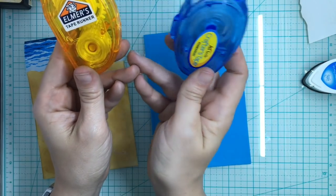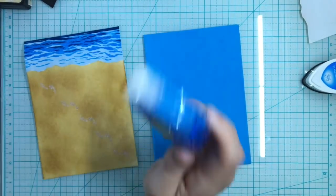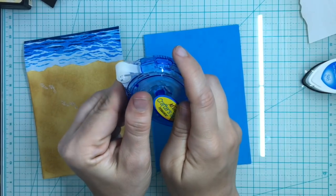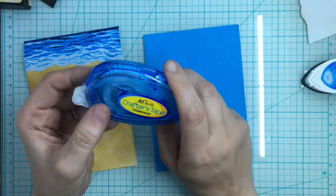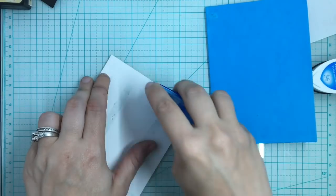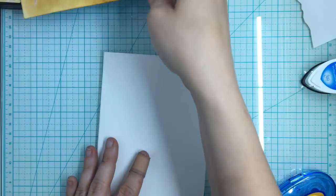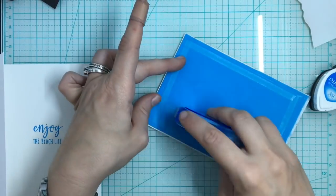Now, I usually use the Elmer's tape runner but I've been having a hard time finding the refills — some places are completely sold out. So I'm trying out this Ad Tech Crafter's Tape. It has a lot of the same properties: it is permanent, photo safe, and also refillable. I think the cartridges might even fit my Elmer's. I haven't been able to pick up Elmer's refills for like three weeks now, so I'm going to try this out. I usually don't use dot runners because some are not permanent, and I prefer permanent tape for my cards because I want it to hold.